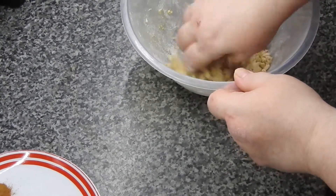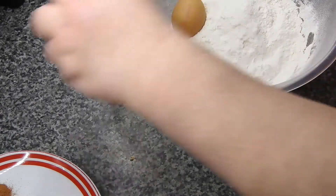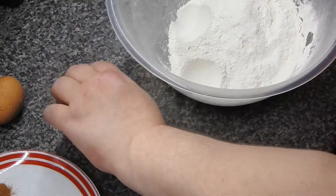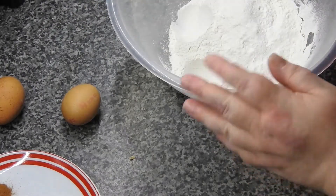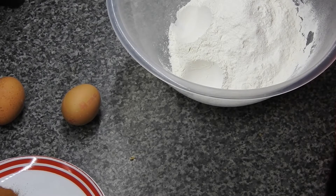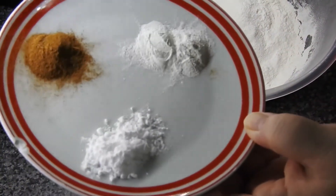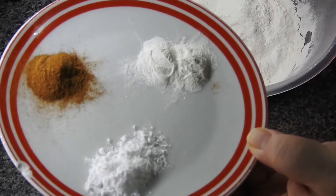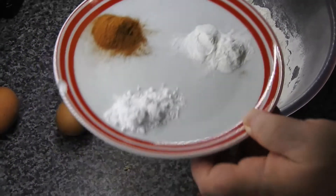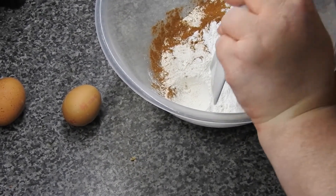Once you've done that — which I have — just set it to one side. Then for your muffins, you're going to want your flour: 250 grams of self-raising flour, one teaspoon of bicarbonate of soda, one teaspoon of baking powder, one teaspoon of cinnamon powder into the bowl. So that's all your dry ingredients there.